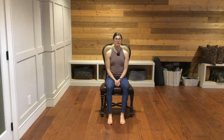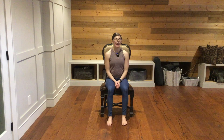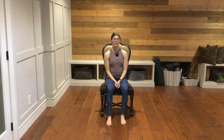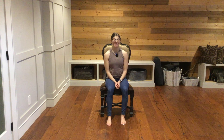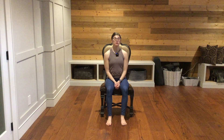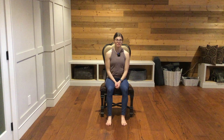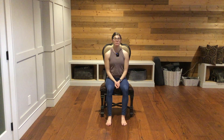So to begin, just coming into a nice comfortable position on your chair. Allowing your feet to plant down firmly onto the ground. And if they aren't quite able to reach, I would invite you to grab maybe a couple of books or some folded blankets or a pillow to place underneath your feet so that they are able to make that connection with the ground. And then maybe as you place your feet down, you can spread your toes farther apart. Maybe think about pushing the ground away from you just a little bit with your feet and your legs.